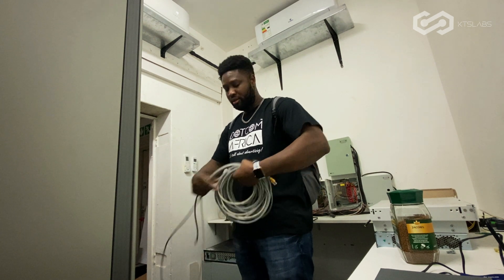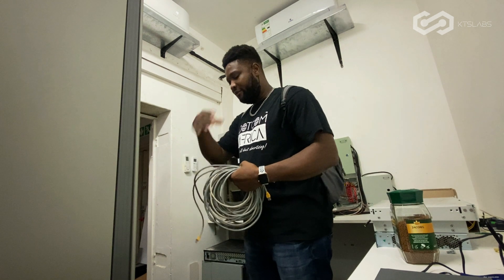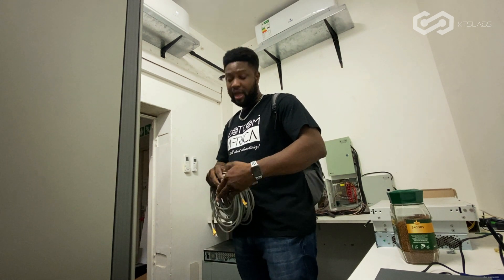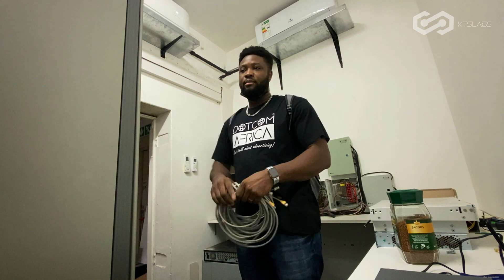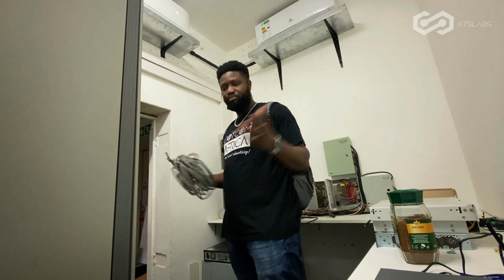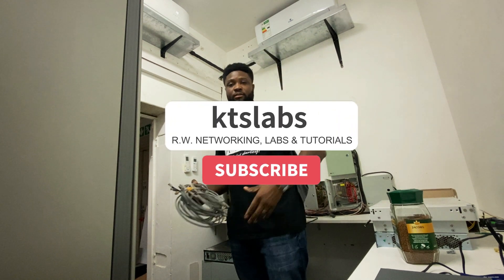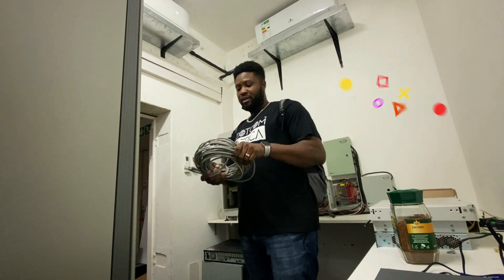If I'm configuring switches, if I'm building a RAID server — I have a video coming up on that, or maybe it's already up by the time y'all are watching this. Building a RAID server from scratch, from the hardware components, and then the configuration of TrueNAS — a beautiful piece of software for storage, building a storage server. Go check that out if you haven't seen it.